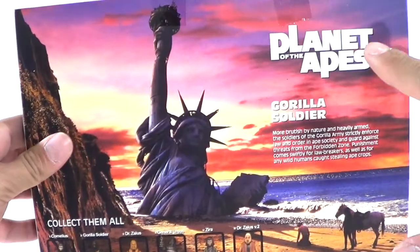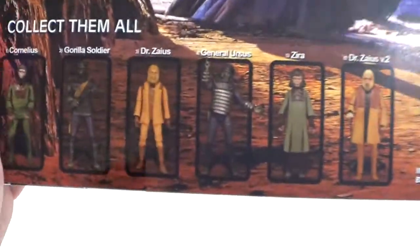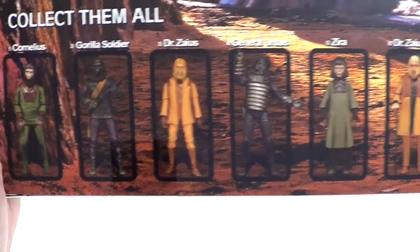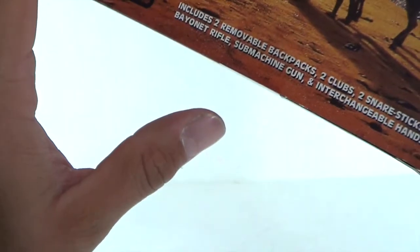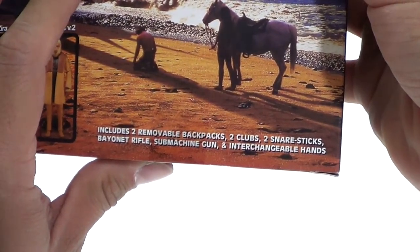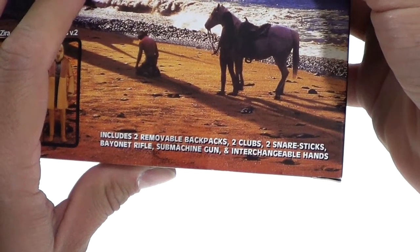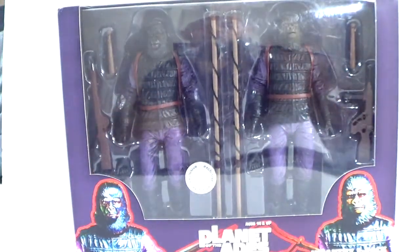Spoiler alert if you guys haven't seen it — this is pretty much the end of the original Planet of the Apes movie. Here's the other side of the packaging; this is made by NECA. You can see the other six figures from the series. It says right here: includes two removable backpacks, two clubs, two snare sticks, bayonet rifle, sub-machine gun, and interchangeable hands.